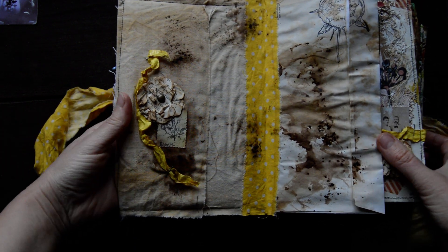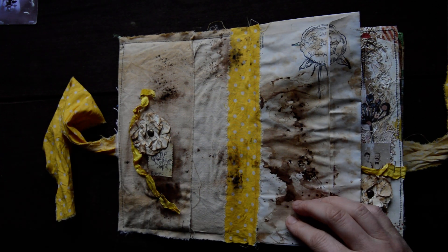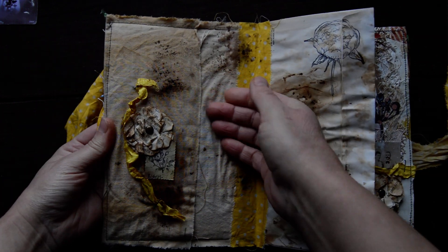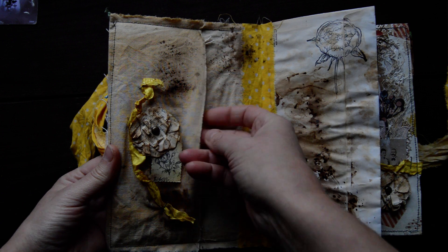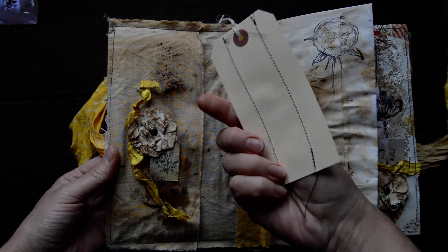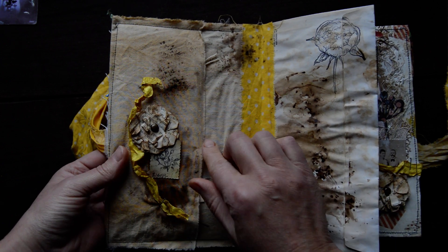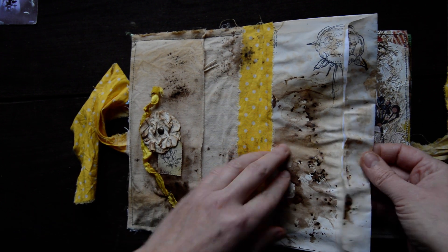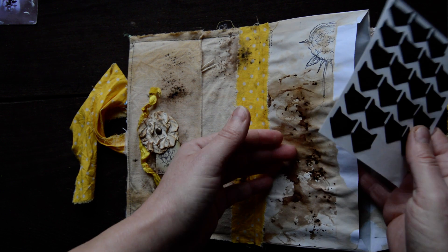The journal is for sale on Etsy, so if you are interested you can go over and have a look. Inside there's a front pocket and I have a tag as well, with a little bit of ink sprinkles.